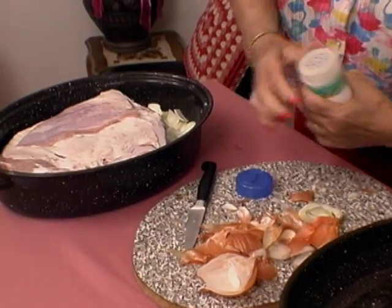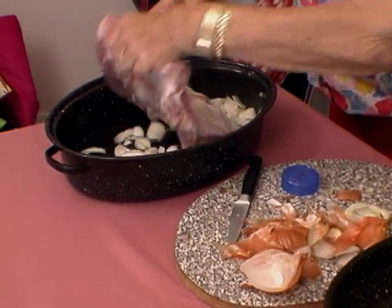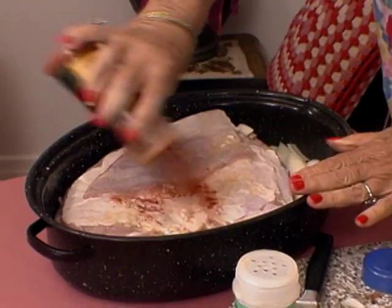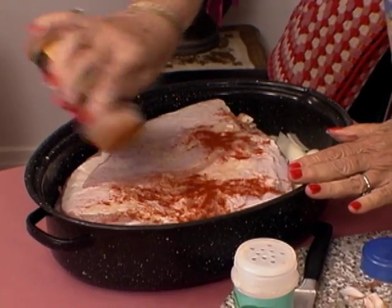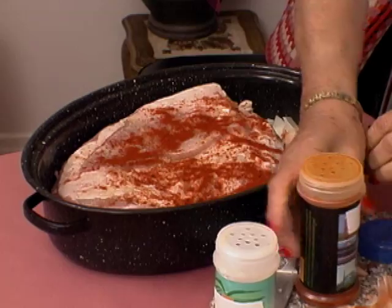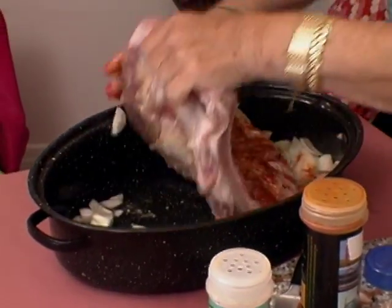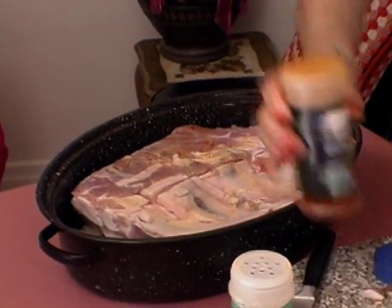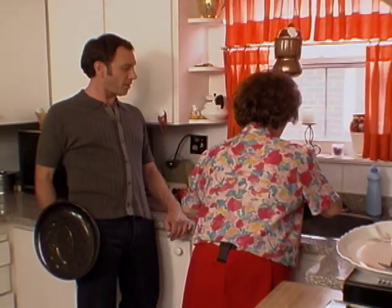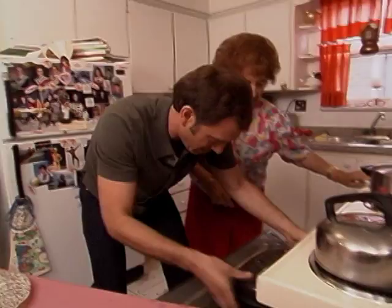Now comes garlic powder. Shake it on and you work it in, rub it in. And what's that? Paprika. You do the same thing, just rub it on one side and the other side. Simple, not hard. Make sure that both sides are covered up. Then we put some water in so it's not dry. I don't measure, I just put it in — maybe a glass of water, less than a half.